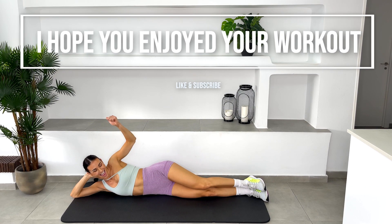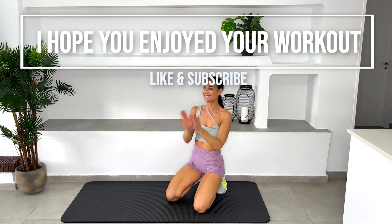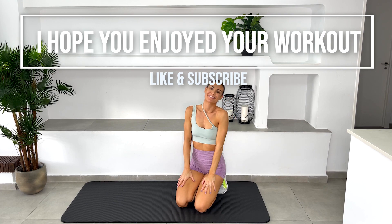And that's it, you guys. We are done. Well done on finishing this workout. If you enjoyed it, give this video a thumbs up and subscribe to my channel for more. See you soon.